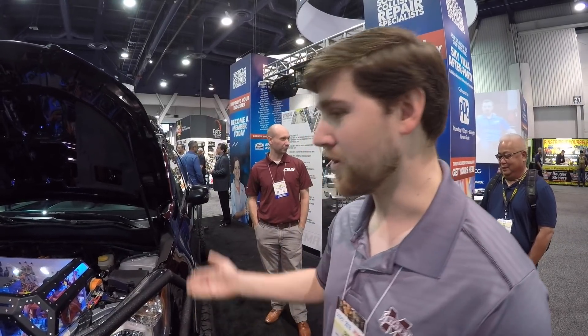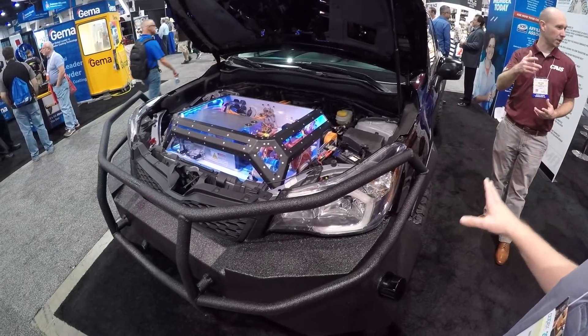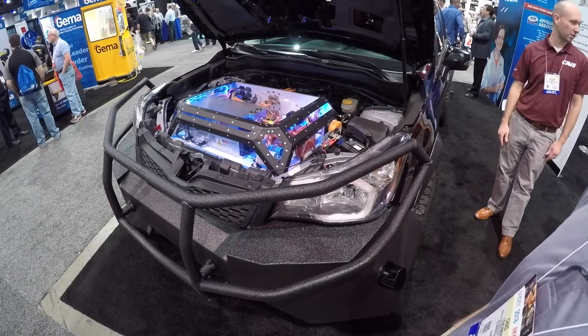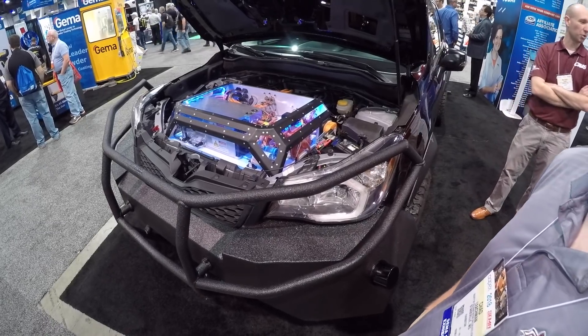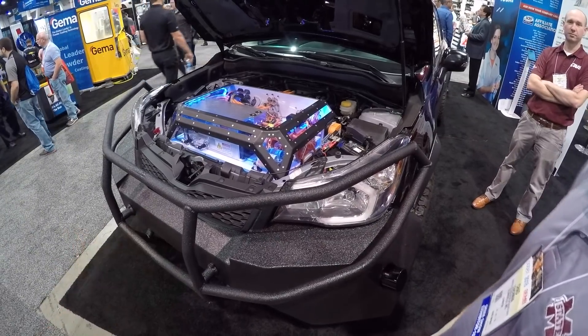So we have this 2014 Subaru Forester — it's a turbo originally, but we completely gutted it, took the engine out and all the transmission stuff. We built three Model 15 battery packs at 75 kilowatt power. We put a motor for every wheel and added a gearbox in the front and back for direct drive to get a bit more power. We're looking at about 540 horsepower.